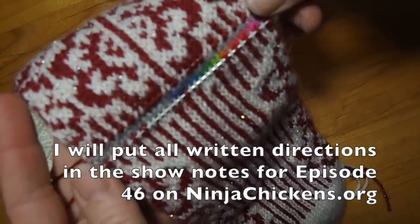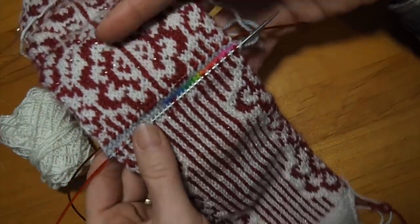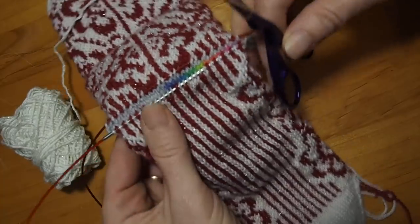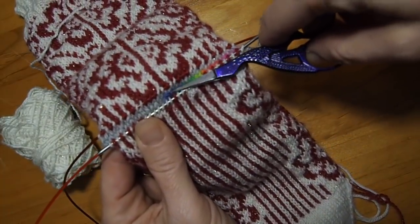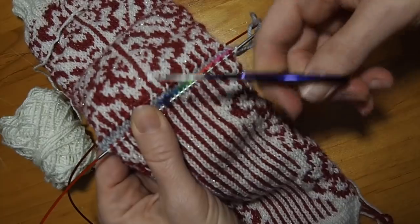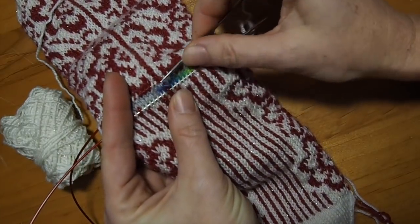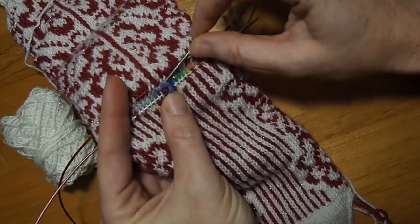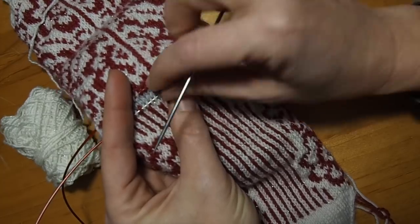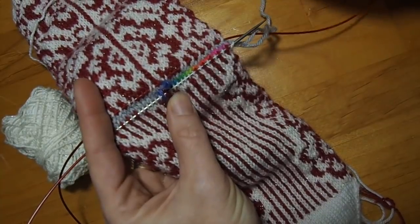I have inserted my needles into the stitches for the afterthought or forethought heel and picked those up. Now I'm going to get rid of this waste yarn in between. I'm going to go in there and snip one of them — this purple one looks like it wants to be snipped. You have to be careful not to snip the yarn that's part of your pattern. Then I take my needle and start pulling that out. You basically take out this whole waste yarn and then you have left on your needles just the stitches that you want to work.